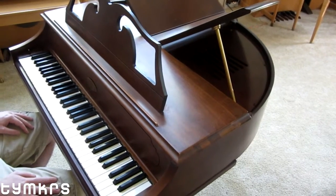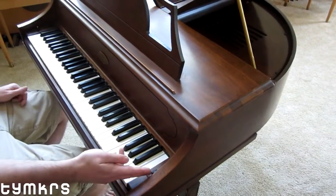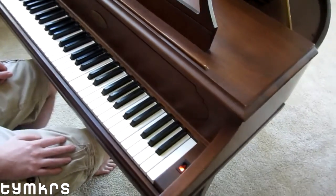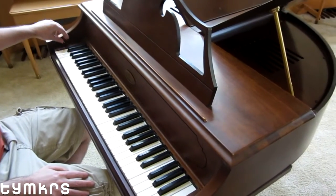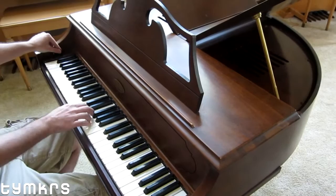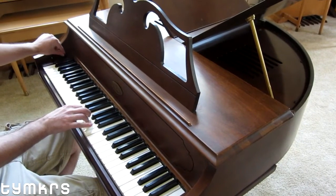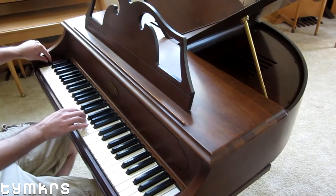The controls on this are as simple as could be: piano keyboard, power switch, volume, and — what my other one was missing — vibrato. That's the money maker right there.